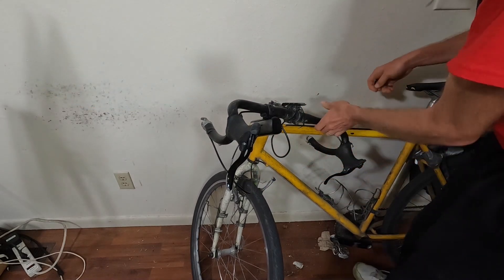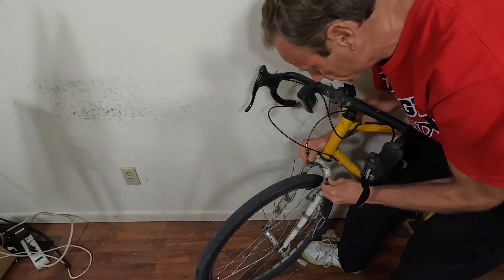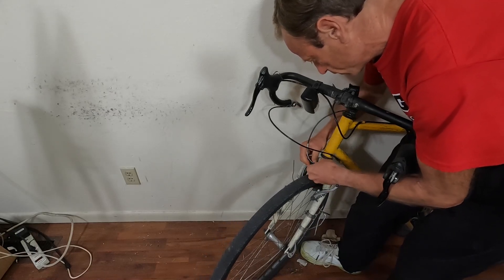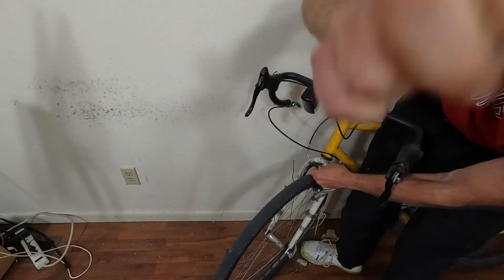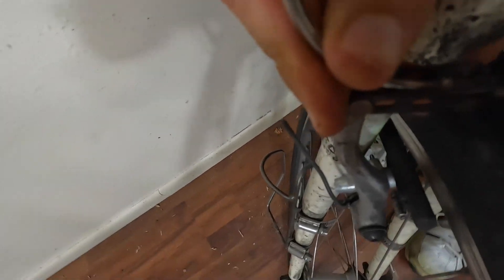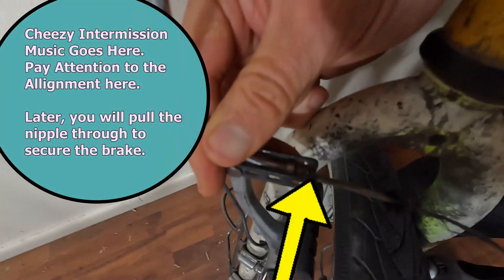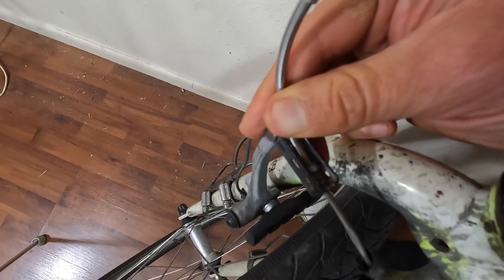First thing you're going to do is just loosen that up. Now what they recommend is that while this little nipple is lined up — about like that — that's when you tighten the brake.